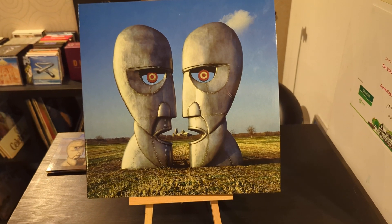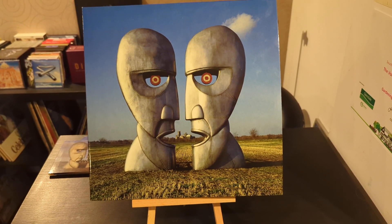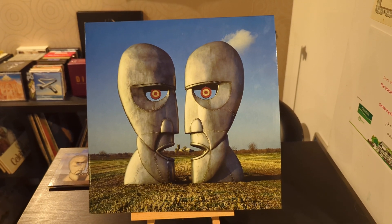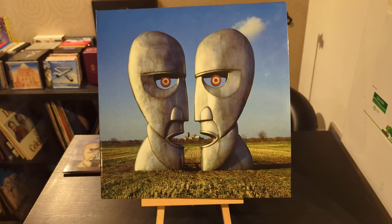A thought just struck me — if you know the history of Pink Floyd, I wonder: are these two heads Syd Barrett and Roger Waters? Just a thought.